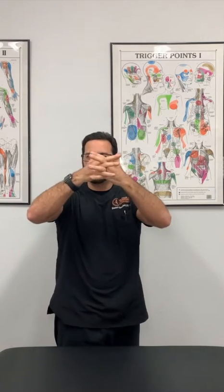Hey everyone, Dr. Clearfield here. I'm about to demonstrate a trigger point injection. Trigger points — the easiest way I explain them to patients: when we have a muscle, we contract, we relax, we contract, we relax, and sometimes we contract and it just gets stuck and goes a little bit crazy.